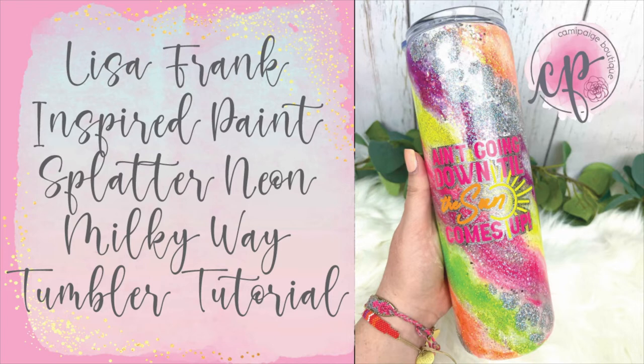Hello and welcome to another tutorial from Cammie Page Boutique. I'm Brooke Tannehill and today I'm going to show you how I made this Lisa Frank and 90s inspired tumbler that mimics paint splatter with a little hint of leopard detail. I wanted to create this cup because I was raised in the 90s and loved everything neon and rocked the Lisa Frank paint splatter on several of my trapper keepers and other school supplies.